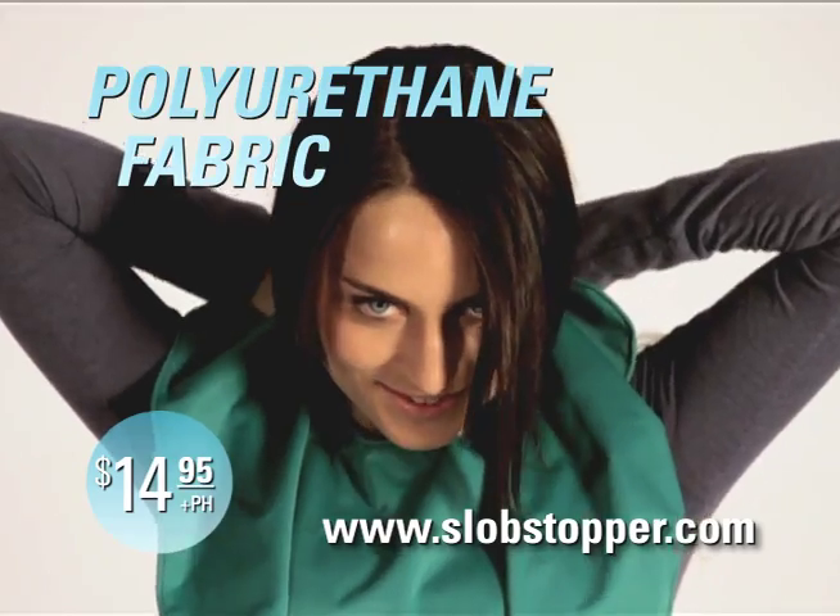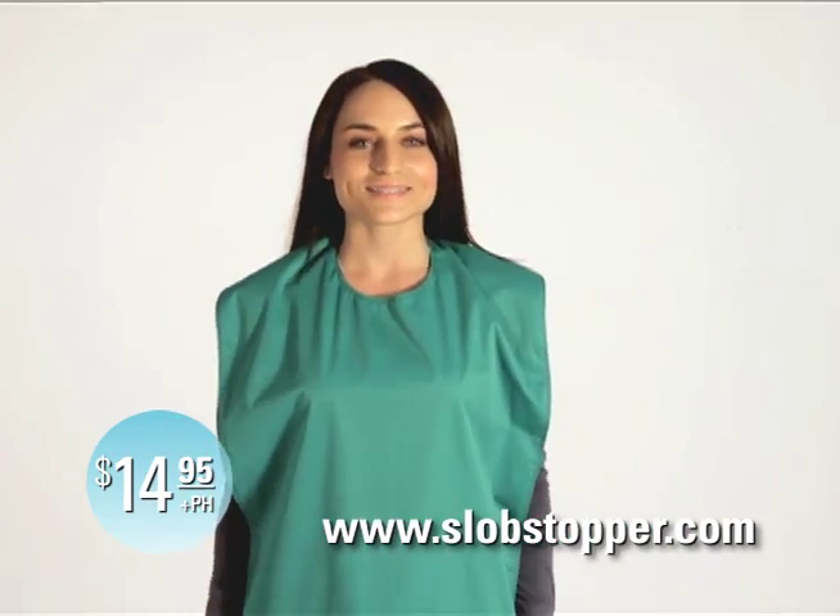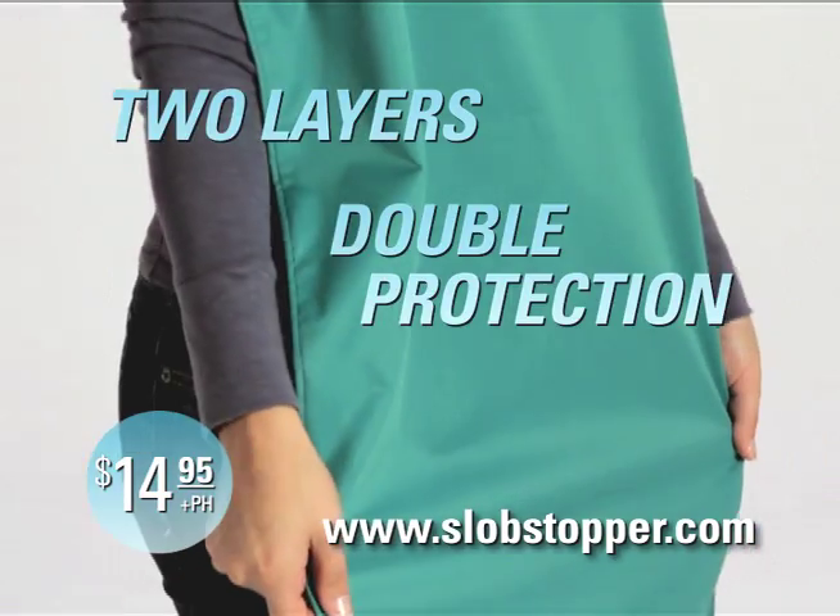Made with polyurethane laminate fabric, the Slob Stopper absorbs on one side and is waterproof on the other, with two layers for double protection.